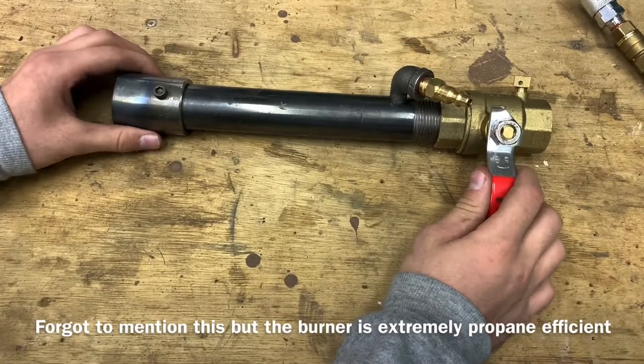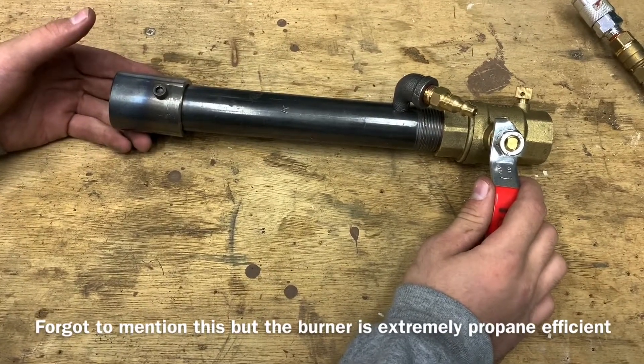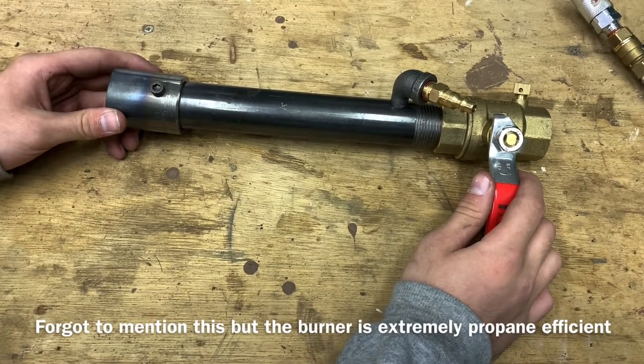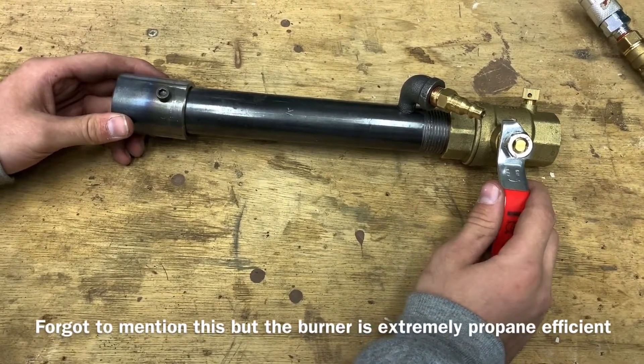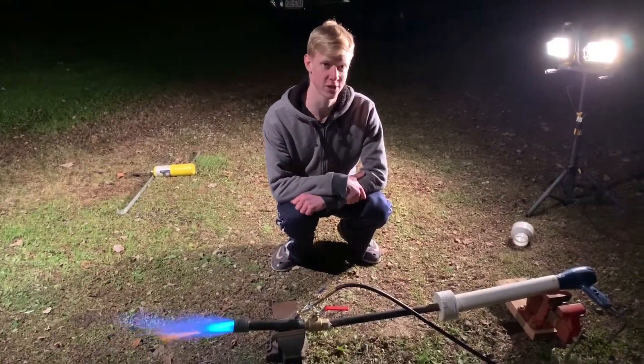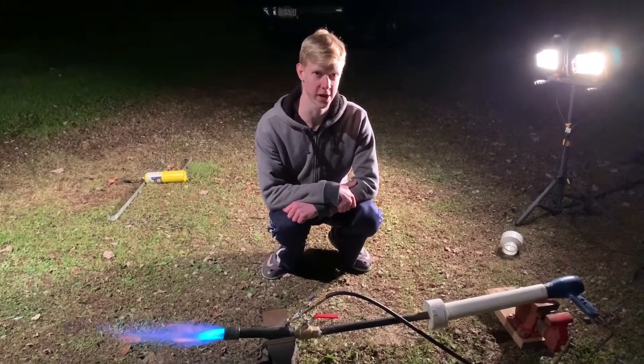The burner is capable of burning up to 2,400 degrees Fahrenheit or 1,315 degrees Celsius, and it's ready to be used right out of the box. Now that we've shown you the specifications, we're going to show the burner in action.